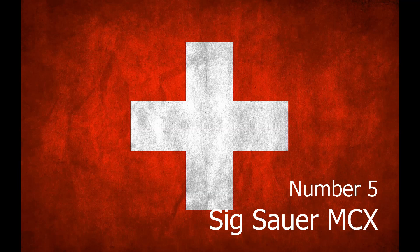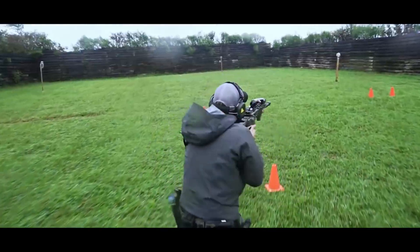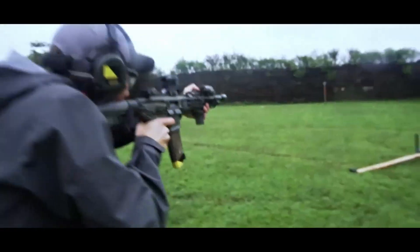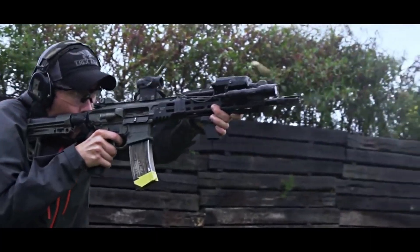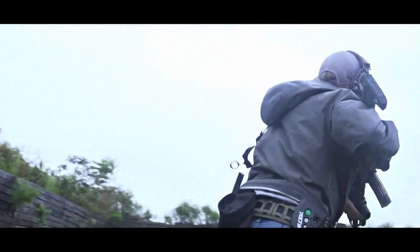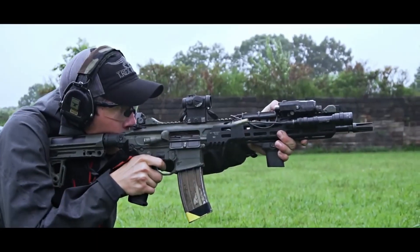Number 5. The SIG Sauer MCX is a series of rifles designed and manufactured by SIG Sauer, featuring a short-stroke gas piston system carried over from the SIG MPX submachine gun. The rifle is produced in both selective fire and semi-automatic configurations. The MCX is designed to deliver optimal performance with .300 AAC Blackout and an optional suppressor.